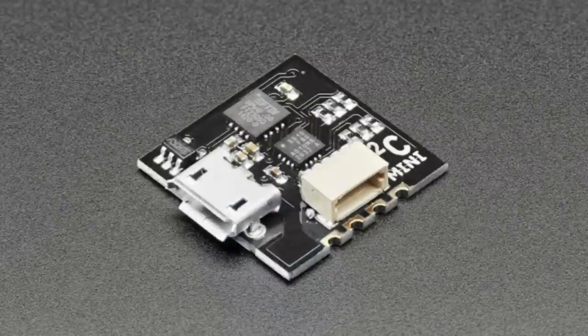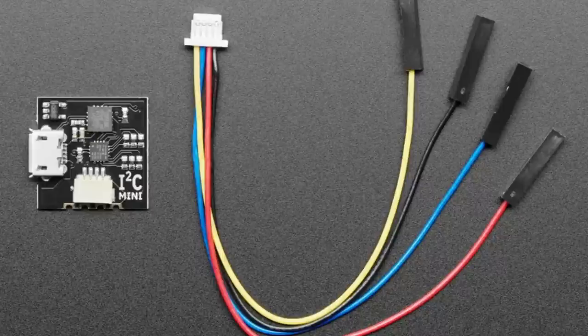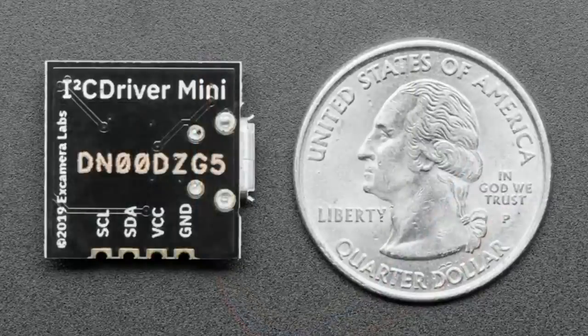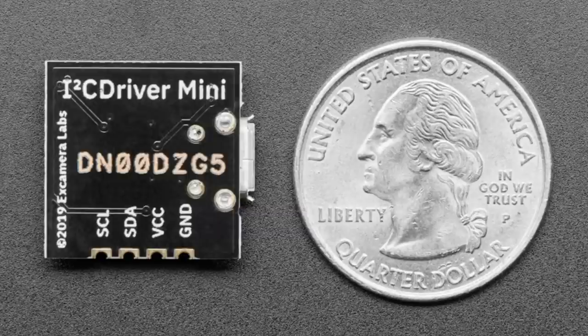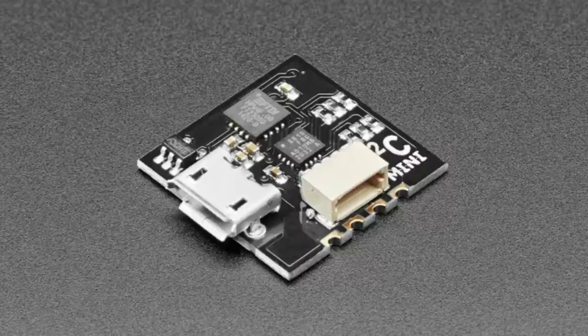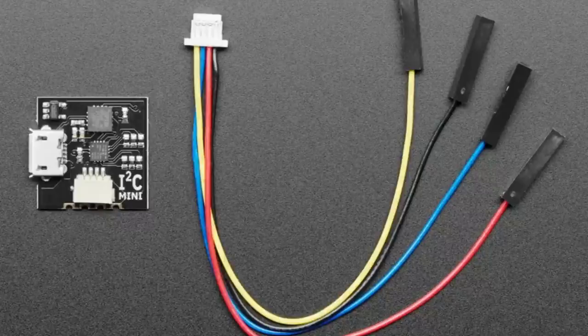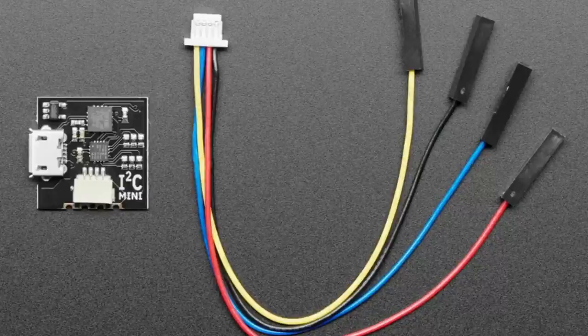Next up is the I²C Mini — a little I²C helper buddy from XCamera Labs. They make the I²C driver and the SPI driver. This is a little mini board with firmware that can communicate with your computer. They have Python 2, Python 3, and other libraries to send and receive commands from I²C devices. It's got a CP2104 USB serial converter chip, so there are drivers available. It has a STEMMA QT compatible port, and you can also plug in SparkFun Qwiic boards. It comes with a cable.